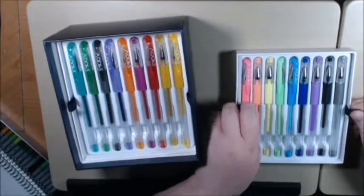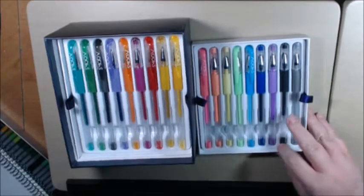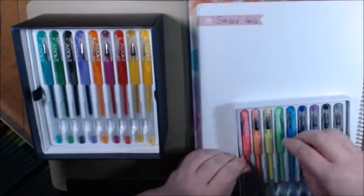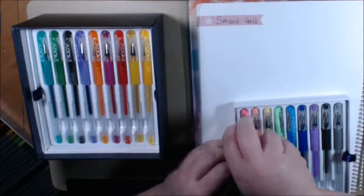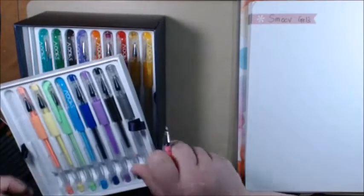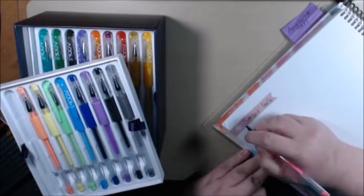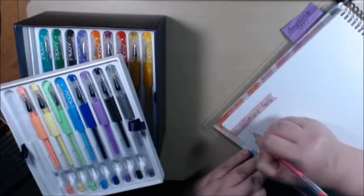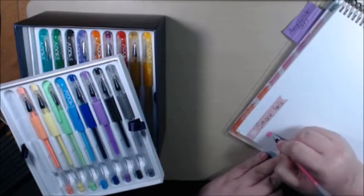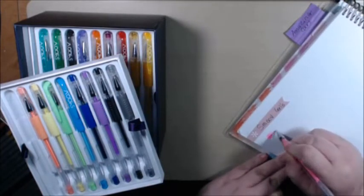These look like pastels. Very, very pretty. Let me get my paper and try one of these out and see how they work. Alright, let's see. Oh, nice — very bright. I don't normally have... uh-oh, see? Skipping. It's not good.